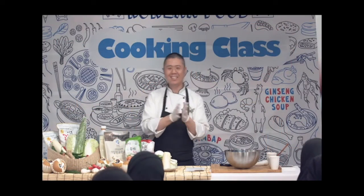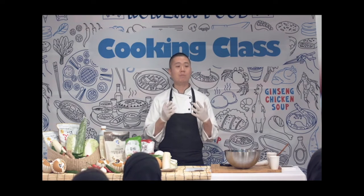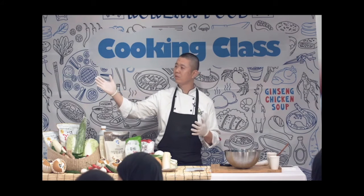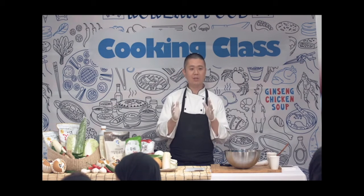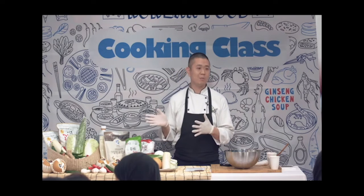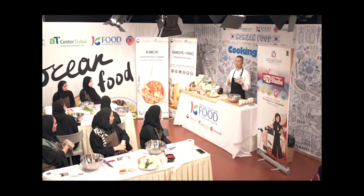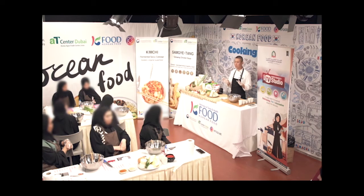My name is Kim, I'm from Korea. So today we're going to make kimchi. What is kimchi? Fermented spiced cabbage, a superfood. Normally we think it's not tasty, only healthy, but kimchi is different — salty, sweet. Kimchi is a popular pickle in Korea.